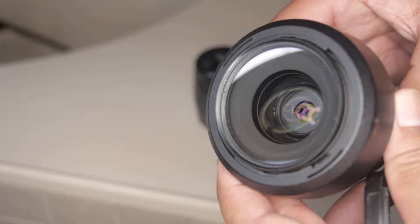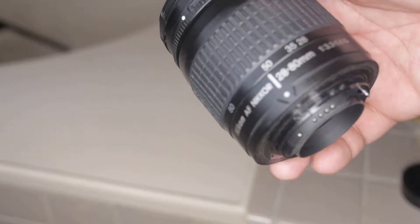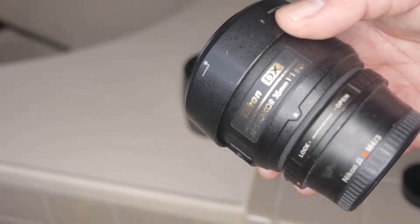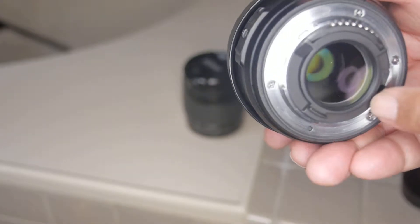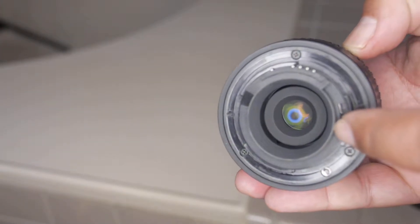Whether you have an older Nikon G lens like this old 28-80, or a newer Nikon G lens like this 35mm f1.8G — even if it doesn't have an aperture ring on the outside and it's a fully electronic lens — what Nikon has done, which Canon has not done, is they put a little lever. You can see the aperture opening and closing from the back with this little lever, and it's exactly the same as the lever on the older lens.